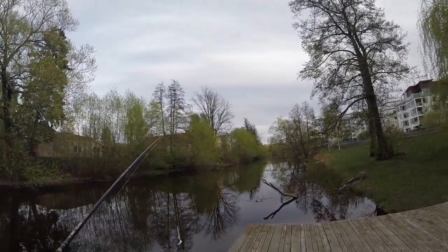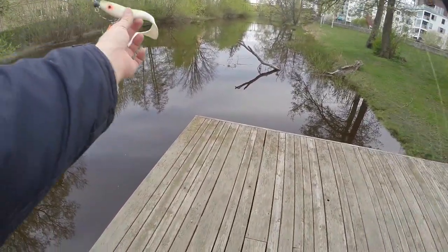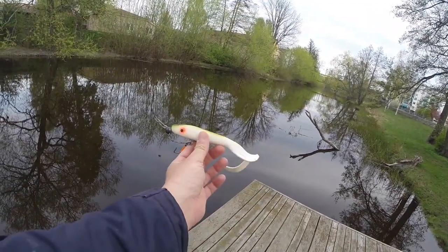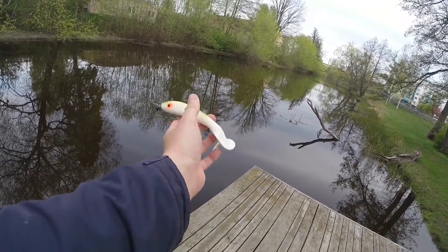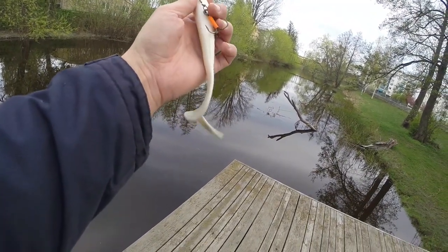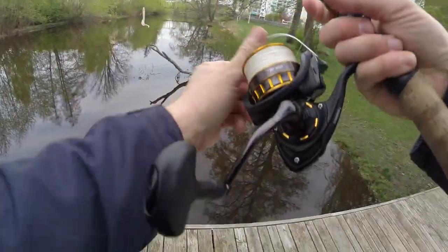Let's begin throwing a couple of casts. I'm using a Muck rubber tail, a white one with a green back — it's a Muck rubber junior tail, 23 centimeters. I have a 10-gram screw-in head and a single treble hook on a stinger. Let's see what happens.